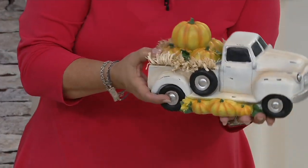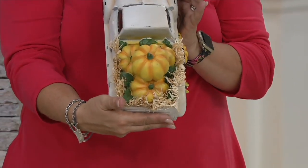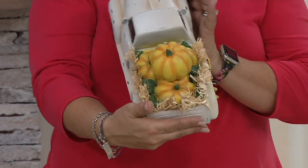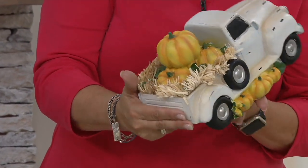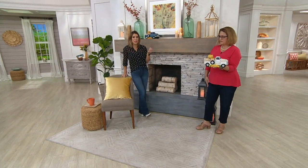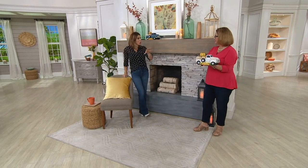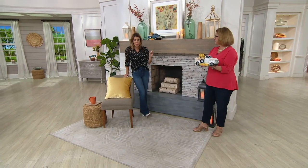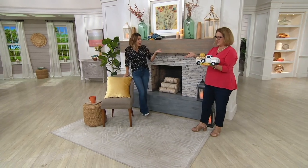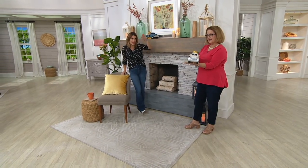It's got some distressing on it, which gives it the look like it's been loved for a long time. I love that you showed how many pumpkins are there — can you imagine if those were real pumpkins you were trying to gather? What a beautiful three-dimensional piece that's going to look gorgeous no matter where you place it, no matter which direction it's facing. It has beauty on all sides. Five dozen to go around in the blue and then it's driving out of here.